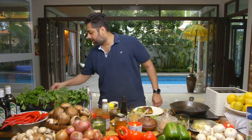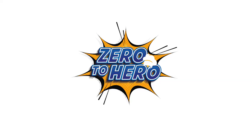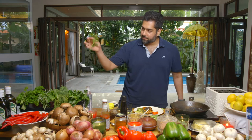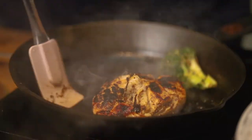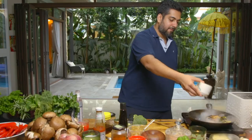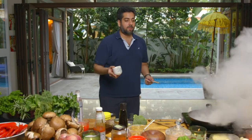Most importantly, don't forget decoration. What nonsense! I put oil in it. It's like getting stuck. It's ready.